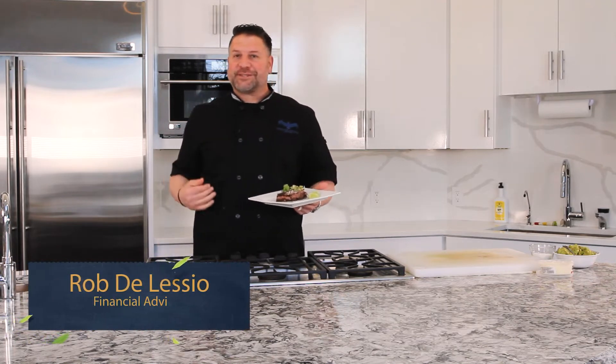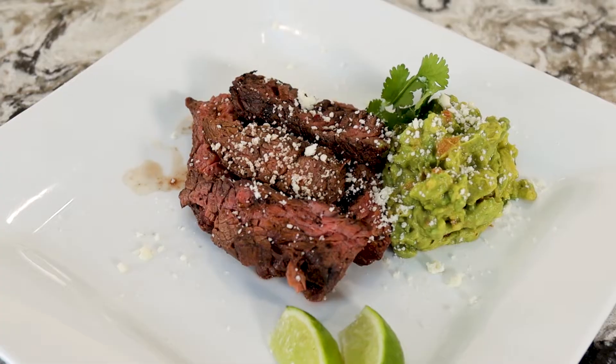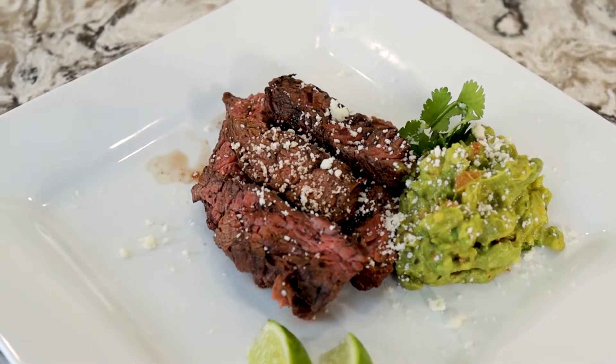Hey everybody, Rob D'Alessio, Taste of Retirement. What we're doing today is a Latin American favorite, carne asada — beautiful marinated skirt steak with some homemade guacamole and a couple lime wedges. Let me show you how we do it.